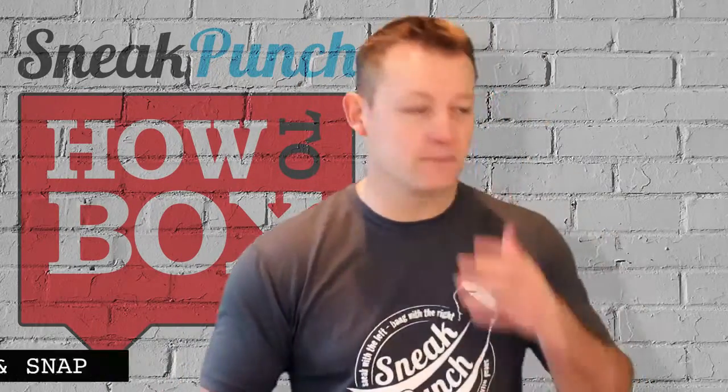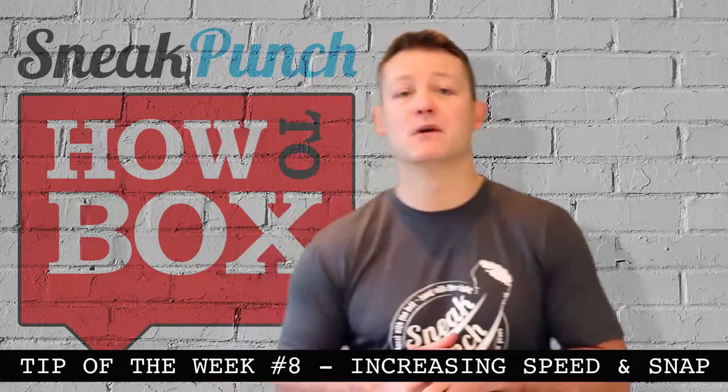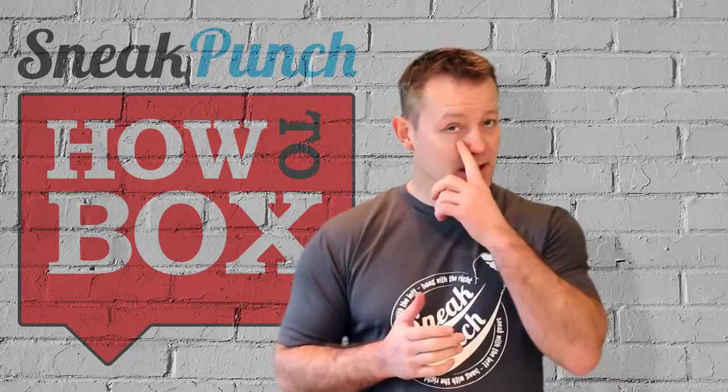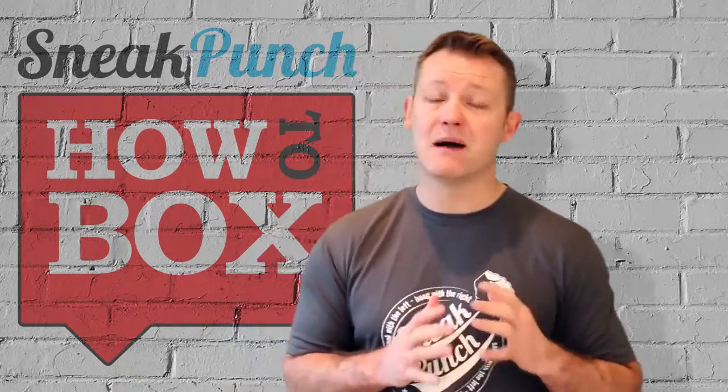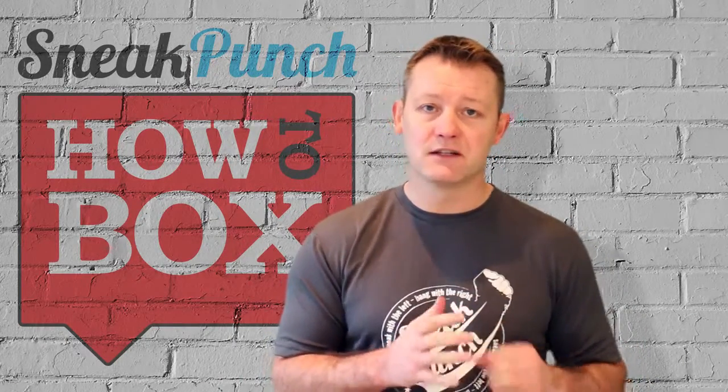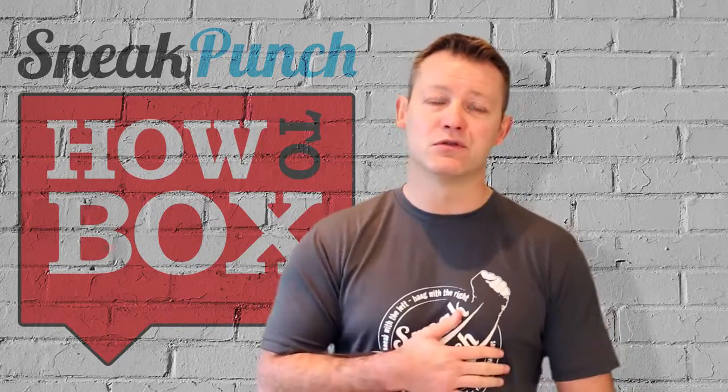Hi guys, Tip of the Week. We had a question from Andrew Gamboa regarding putting snap into his punches. He tends to come back slow with his punches and he feels he's getting power but no speed.